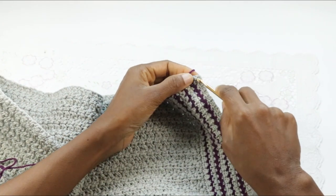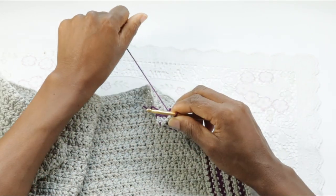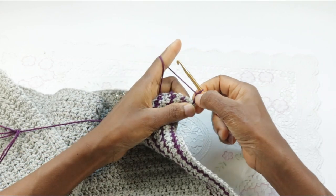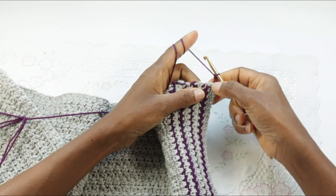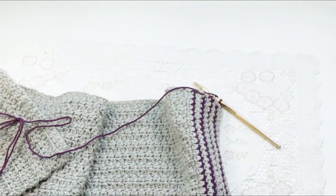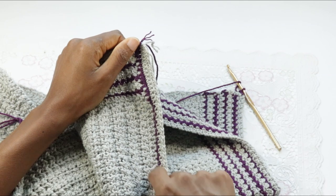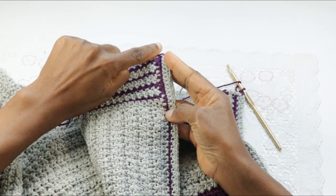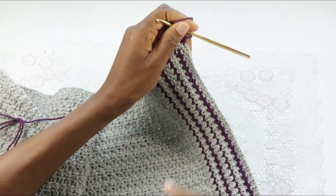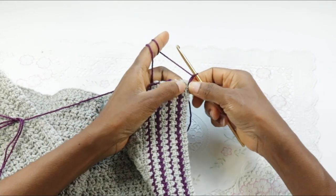Join yarn into the chain two right there, chain two. This will stand for the first stitch. So we're going to make single crochets into 14 stitches. Remember, we made single crochet — after the last single crochet on this row we made 14 single crochets here, so because that one is 15, this chain two is our first stitch. Now make 15 single crochets starting from the next stitch row.